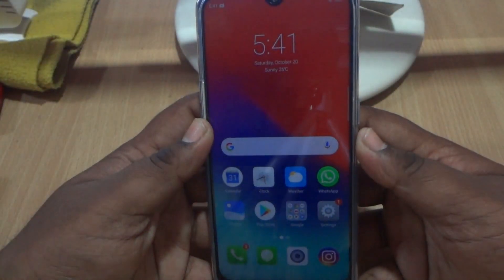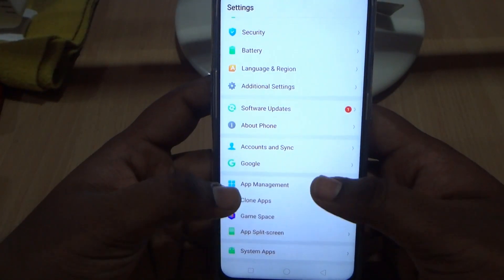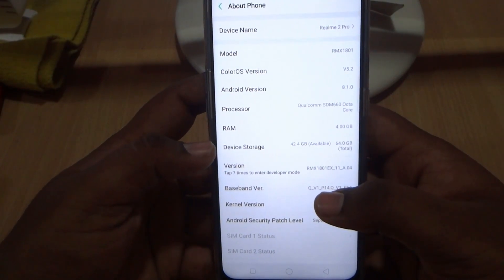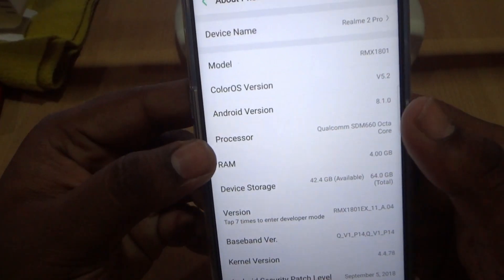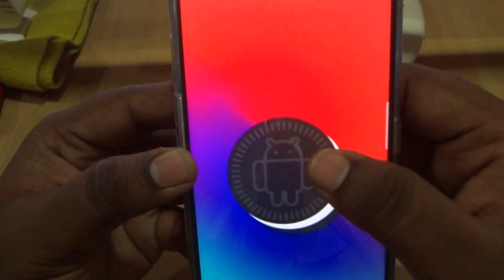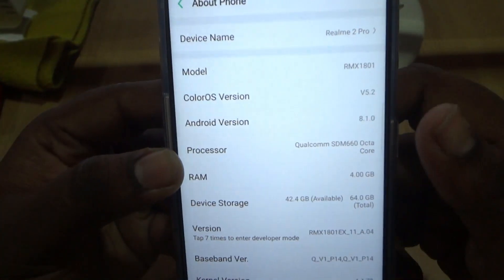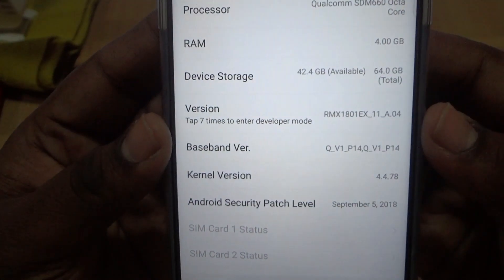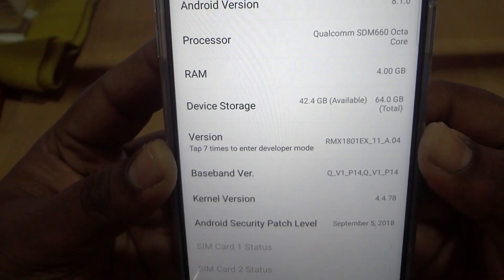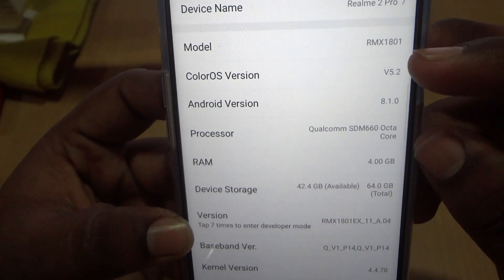Let's talk about what we get inside the device. Going to About Phone in Settings, we can see the device is running on Android 8.1.0. The available device storage is 42.4GB, and the UI on this device is ColorOS 5.2.